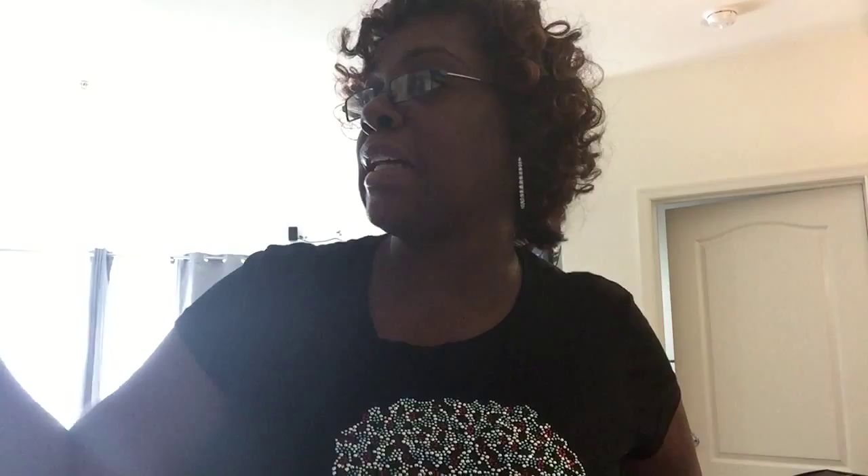Another thing they could do to revamp this product is offer more scents than just lemon and Mountain Fresh. I think about young mothers, or any mother with a small child — when they're cleaning their child's room, sometimes they want to wipe down surfaces because kids' hands can get really nasty and sticky. They may want to wipe down different surfaces in the playroom, on their tables, chairs, even wiping their toys off. I particularly like the smell of lavender and also chamomile.